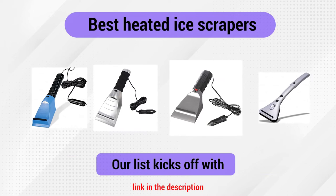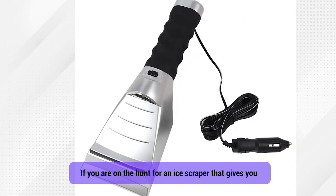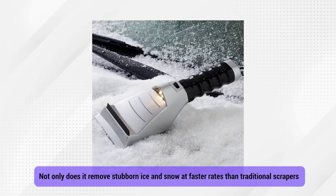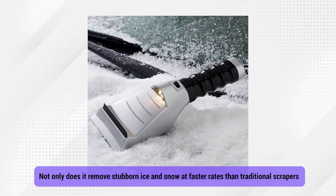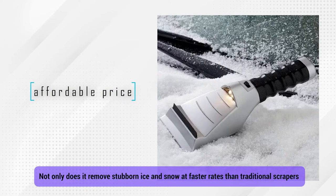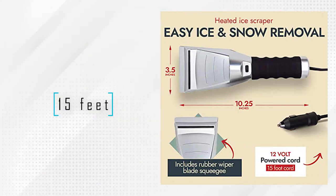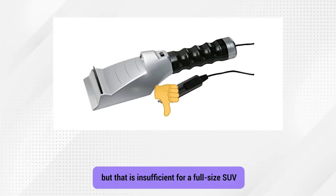Our list kicks off with the Perfect Life Ideas Heated Ice Scraper. If you're on the hunt for an ice scraper that gives you value for your money, this should land on your list. Not only does it remove stubborn ice and snow at faster rates than traditional scrapers, but it also comes at an affordable price. It operates on 12 volts, so you can plug it into the cigarette lighter socket of your car to activate its heating element. It has a power cord with a length of 15 feet, making it long enough to reach all of your windows if your car is small, but that's insufficient for a full-size SUV.